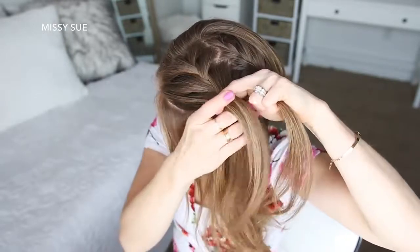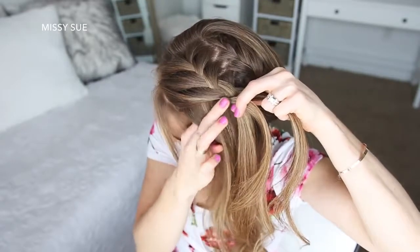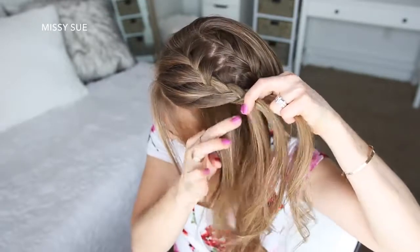After those two stitches of a French braid, I'm going to stop adding in sections on the right side of the braid and only bring hair to the left side of the braid from along the hairline, continuing the braid down the left side of my head until I've brought in all of the hair from this section.